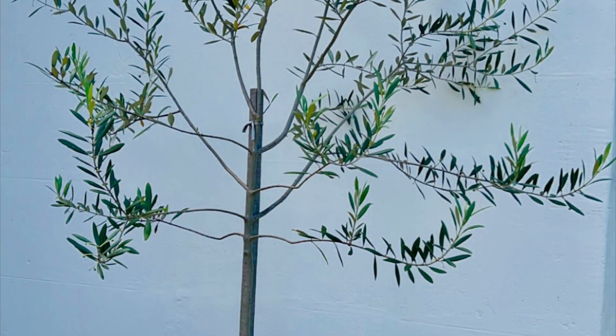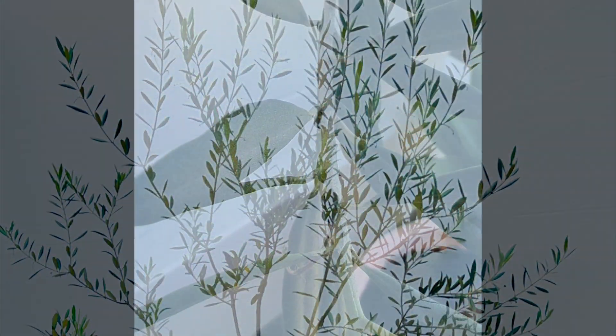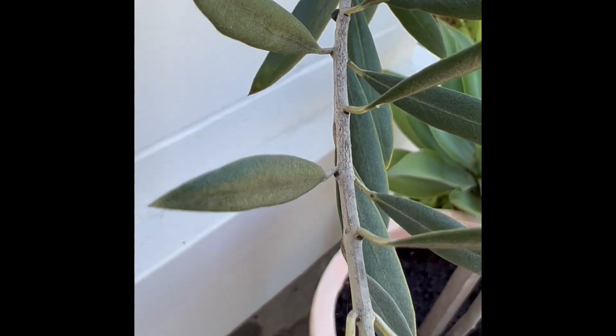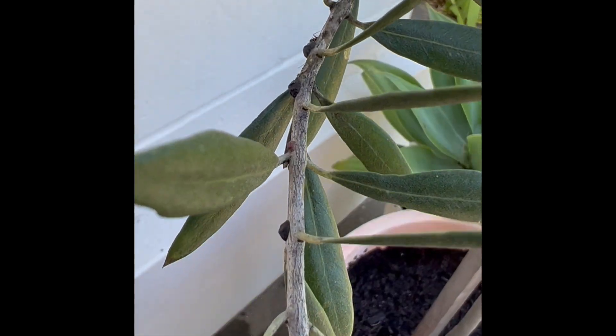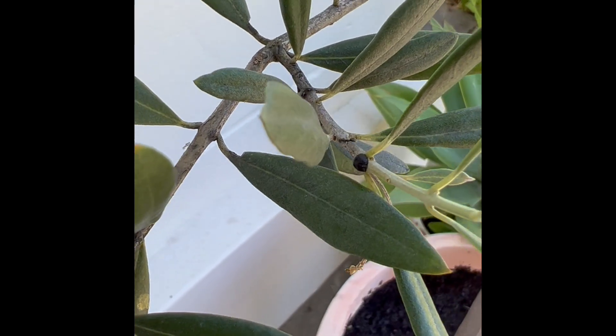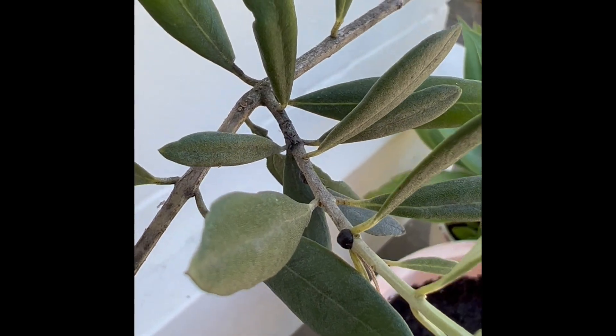Hi all, I've just discovered I've got a scale infestation on this little standard olive tree of mine, so I'm going to show you what the signs are so you know what to look out for. This is a perfect example of a scale infestation — you're going to find these little black lumps all up and down the branches and on the leaves of your plant, and another dead giveaway is the ants that are running around as well.